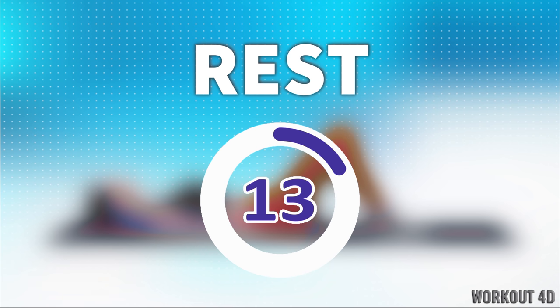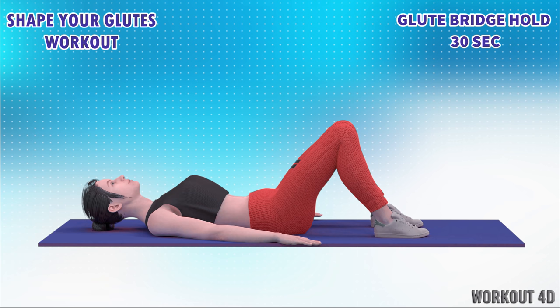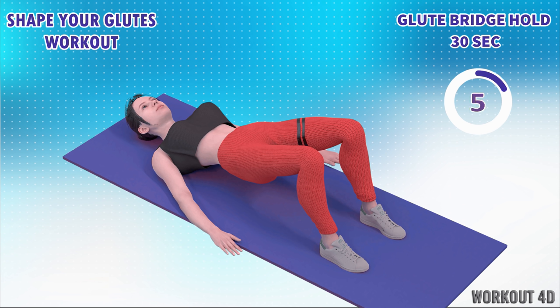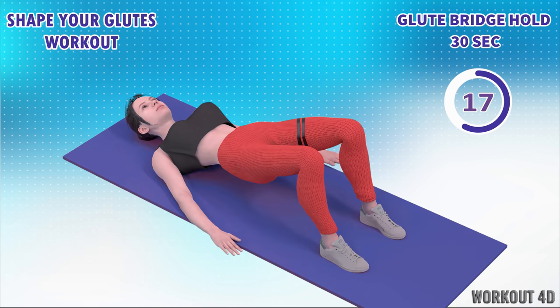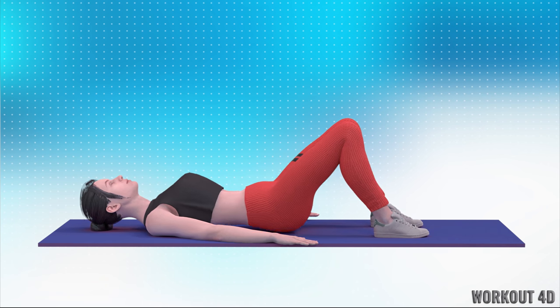Rest time! 9, 10, 11, 12, 13, 14, 15, 16, 17, 18, 19, 20, 21, 22, 23, 24, 25, 26, 27, 28, 29, 30. Amazing job. Rest time.